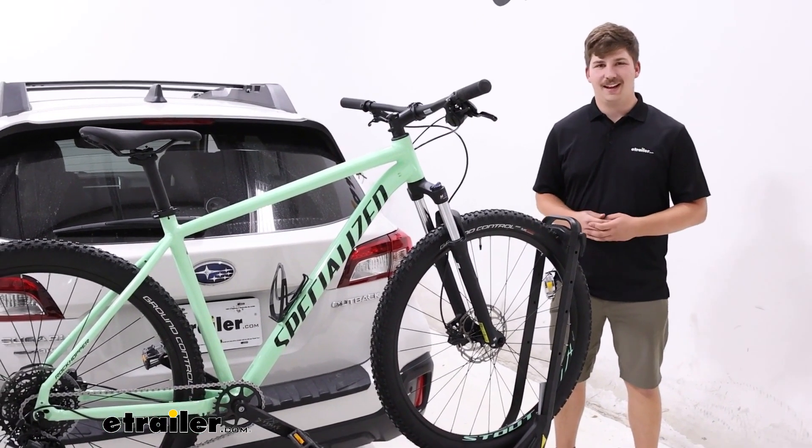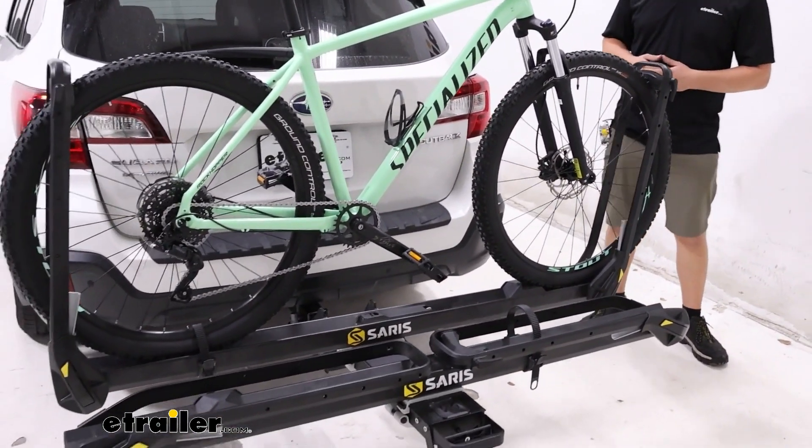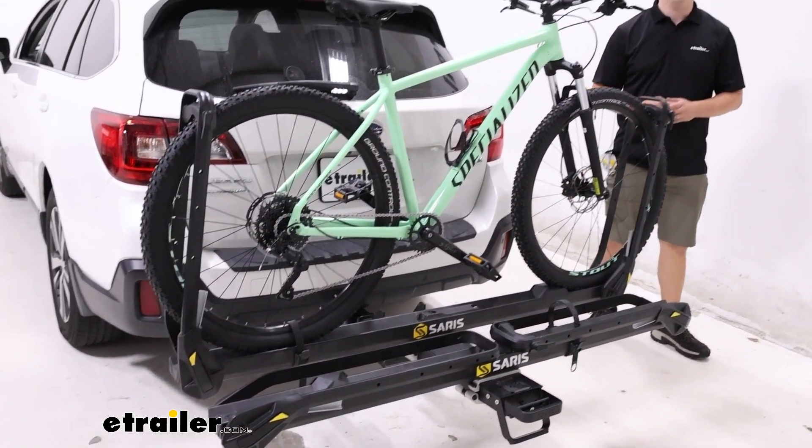Hi everyone, Aiden here at etrailer.com. Today we're taking a look at the Saris MHS platform-style bike rack on our 2018 Subaru Outback Wagon.